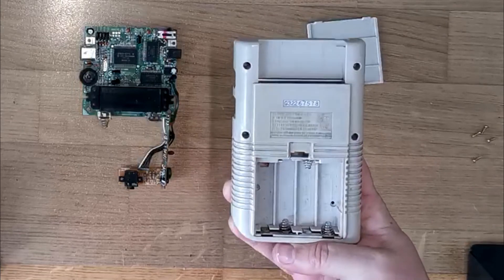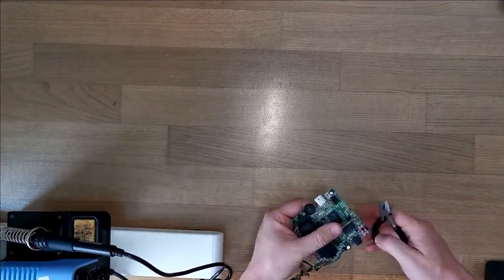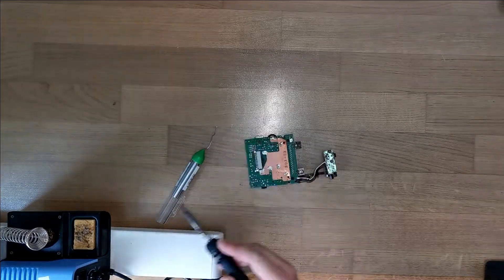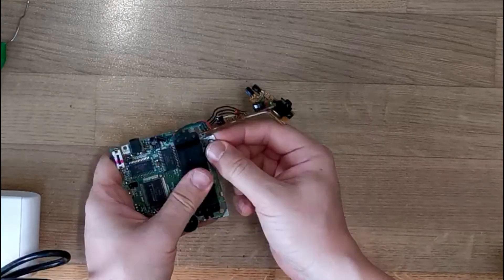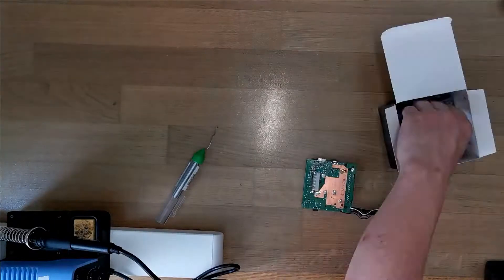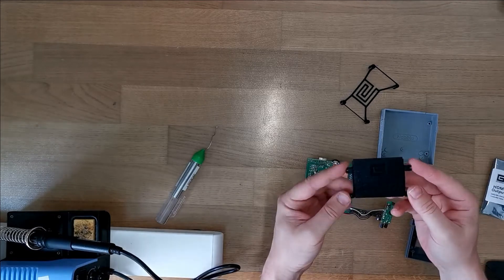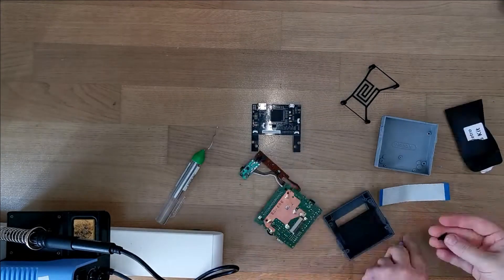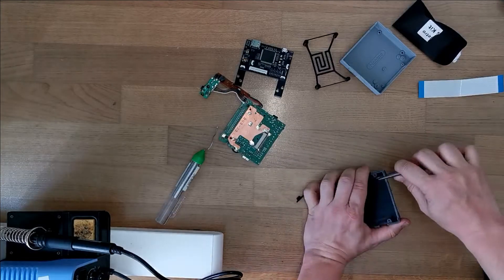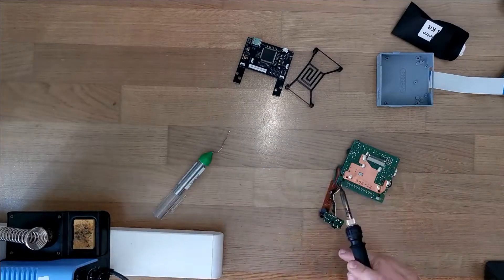Here we see the sturdy one-piece ABS plastic case. Instructions direct us to file down the extrusions all around the PCB board and to unsolder the battery terminals, but we find it just so much easier to clip them off.